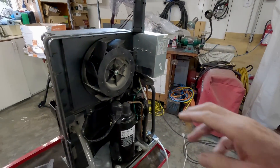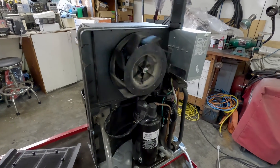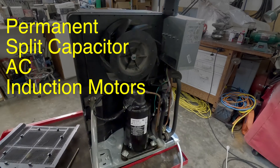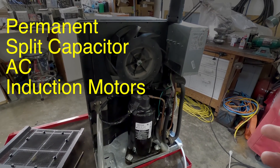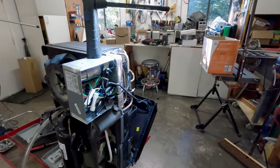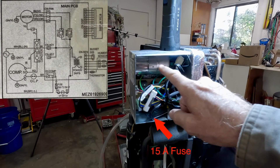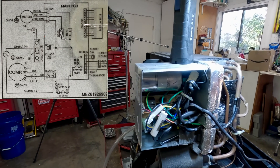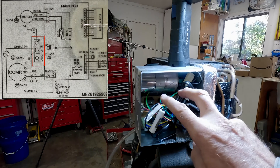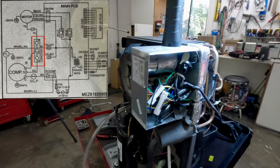We can see two motors. Here's the fan, and that fan blows warm air out the back. Warm dry air comes out the back. This is the compressor, and both of these motors are what we call permanent split capacitor AC induction motors. Around here is the brains of the system — there's a board in the back and a large capacitor. Be careful, as you can get a nasty shock even after it's unplugged. That capacitor actually has two capacitors in one: one for the fan and one for the compressor.